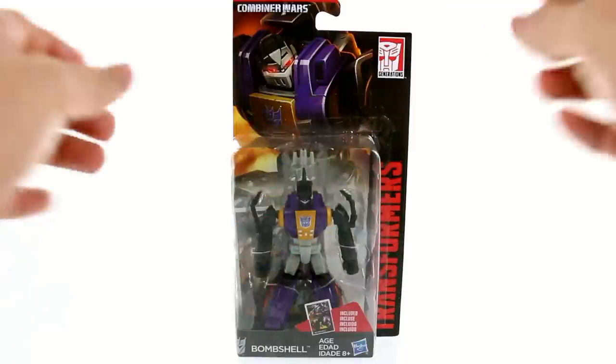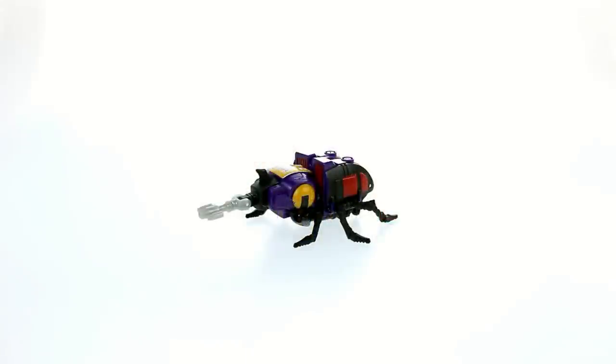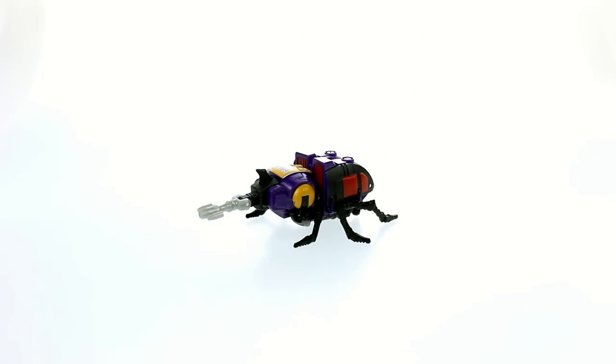So without further ado, let's get him open and see how cool he actually is. Here we have Bombshell opened up and out of its packaging, and again Hasbro has done a terrific job of taking a G1 character and updating it to look new while still maintaining that original feel.